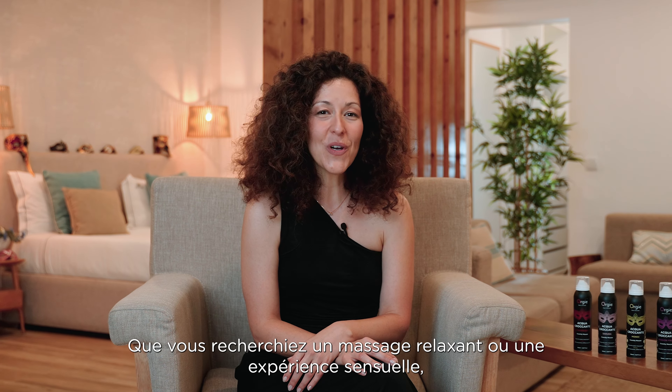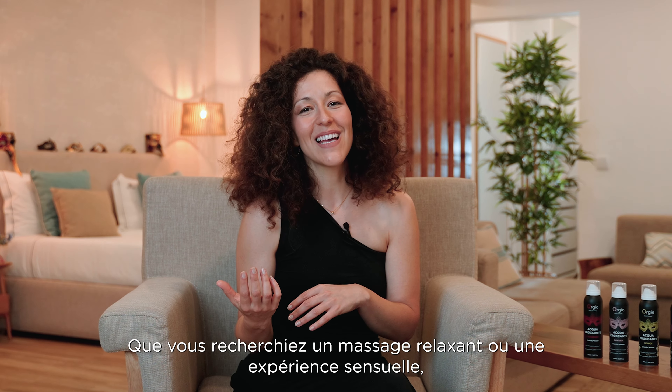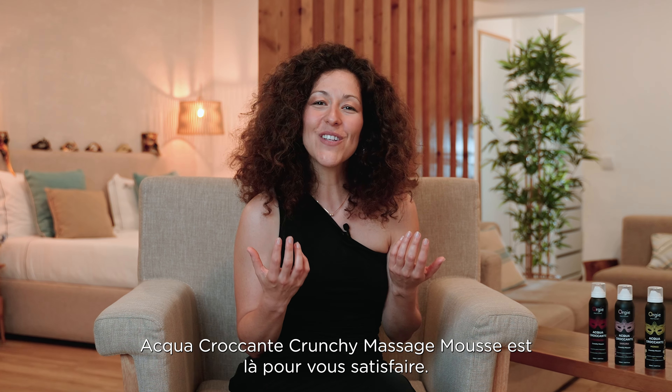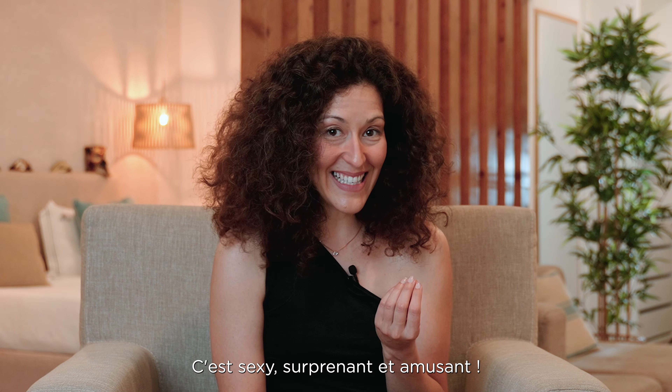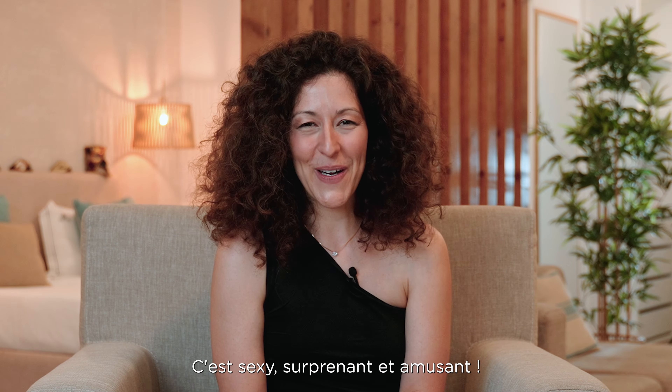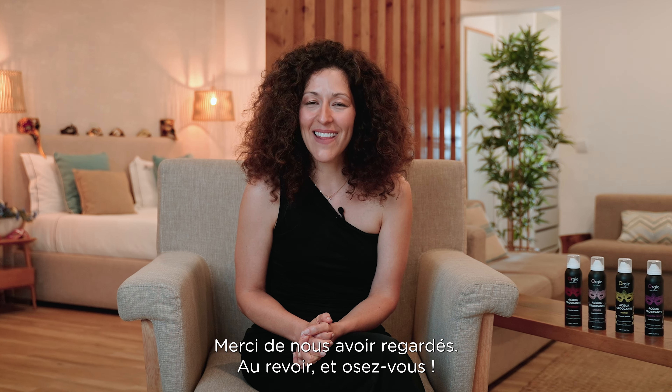Whether you're looking for a relaxing massage or a sensual experience, Aqua Crocante Crunchy Massage Mousse has got you covered. It is sexy, surprising and fun. Thanks for watching us. Goodbye and bare yourself.